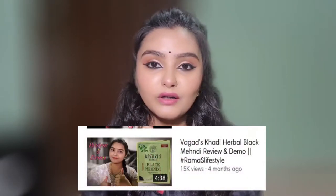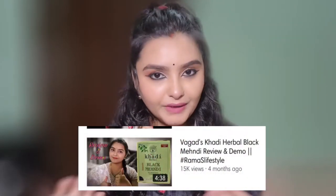Hello everyone, welcome back to my YouTube channel, Ramaz Lifestyle. I have shared a video about Vagats Khadi Black Mehndi, and you all have loved it — you are watching a lot of that video.